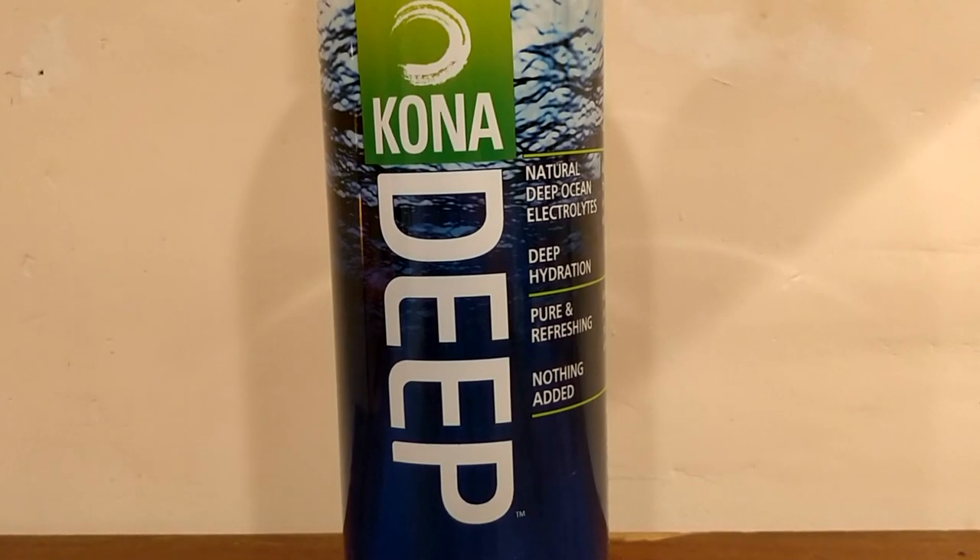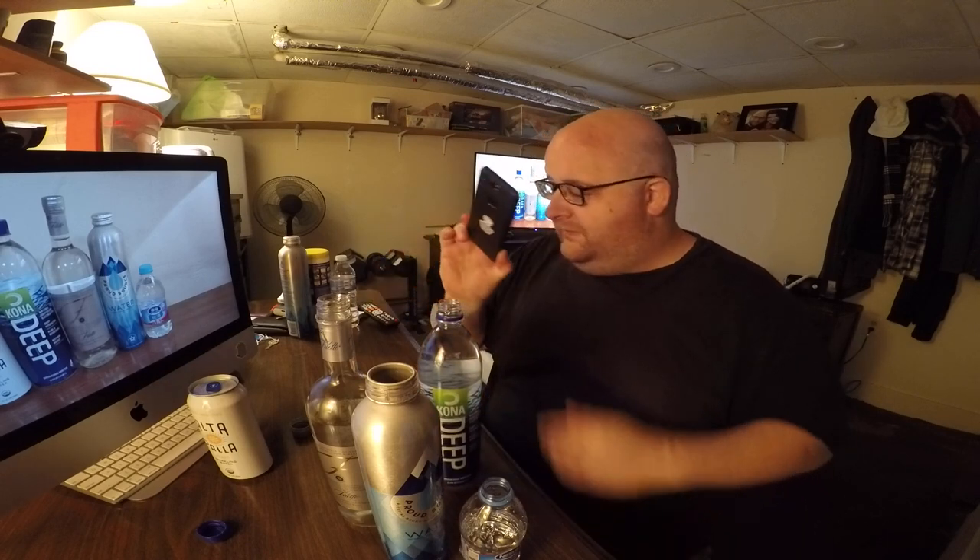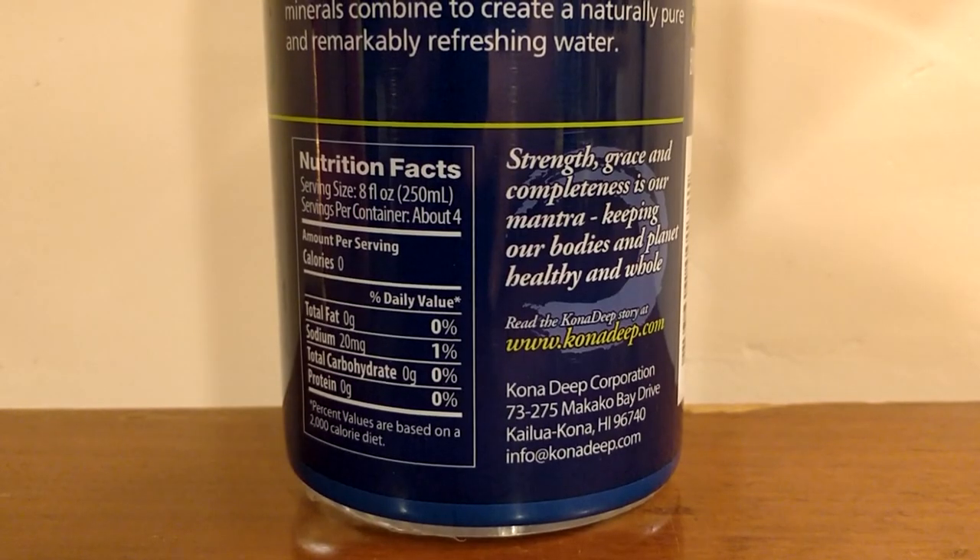Next up is Kona Deep — a water I was excited about for a really long time. I remember seeing it on Amazon but not being able to afford it because it was only sold by the case, like 40 bucks. I didn't buy it until I was on a trip to Utah and saw it in a store for about two dollars per bottle. There's a sweet taste to this one. In round one I compared it to the Chuck Norris water, which had a very strong sweet taste — that's kind of why I eliminated the Chuck Norris water. This one is sweet but lower, just a slight sweetness.